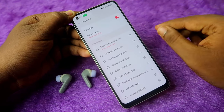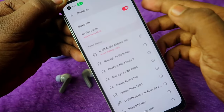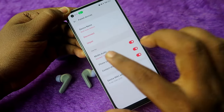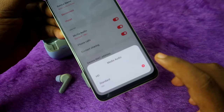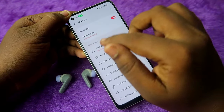The Bolt Audio Z40 Pro supports AEC codec and SBC codec. If you're connecting with a Realme phone, it defaults to SBC codec. You can change it to AEC codec by clicking on 'Bolt Audio Airbase' in Bluetooth settings, then clicking the 'Media Audio' option, and selecting the HD option. Switching to AEC codec gives you a better audio experience.